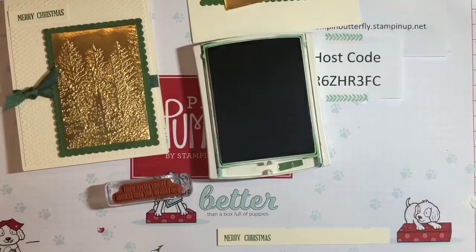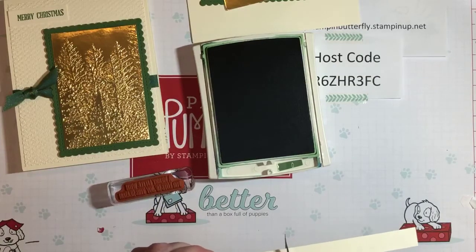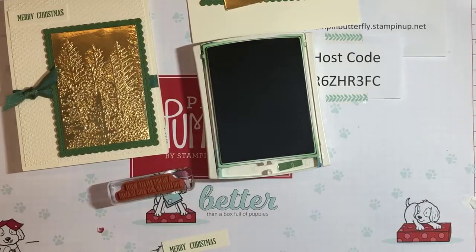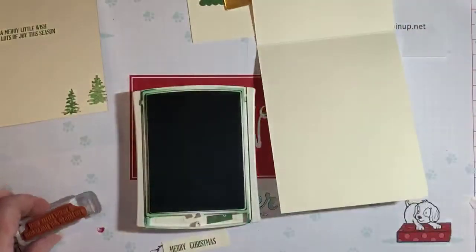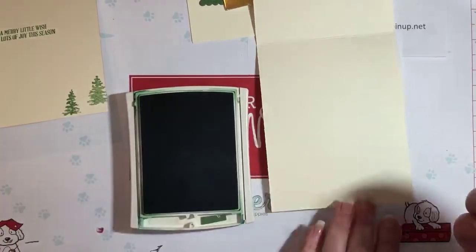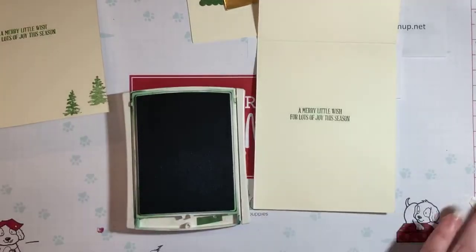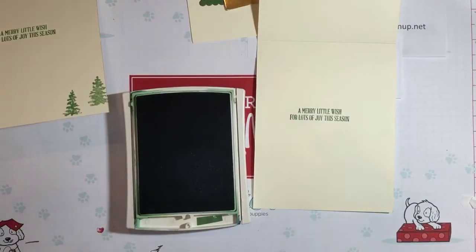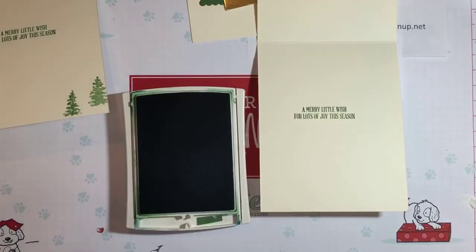Now we'll do some inside stamping. While we have our green out, we're going to go ahead and stamp the inside. When you're doing the sentiment, if it doesn't come out straight, you can always stamp on another piece of paper and put it on the inside over the top. That looks pretty straight — I think we'll keep that one. But if not, I made one in advance just in case; I just punched it out on a different piece of paper and you can always cover it up. Don't worry if you go crooked — there's always ways to fix things.